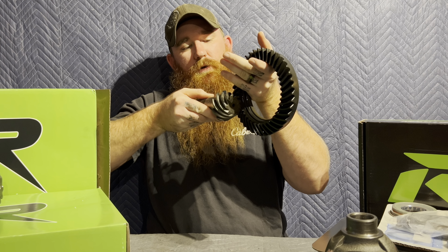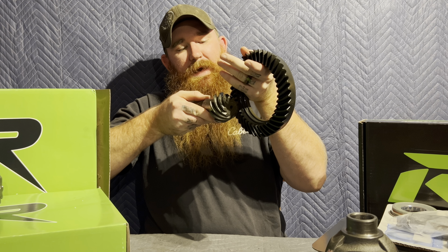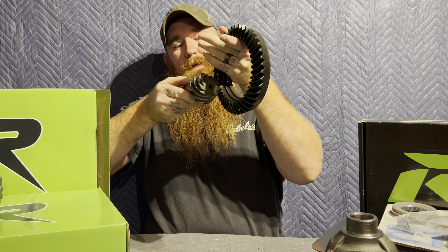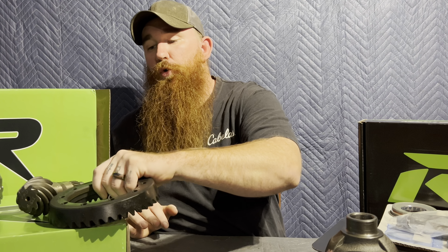You have the ring gear and the pinion — pinion depth tells you how close or how far away the pinion sits from the ring gear. Your pinion depth goes this way and your backlash goes this way. Those are the two numbers that you need to get right in order for your axle to stay together and not blow apart.